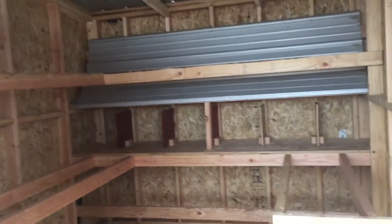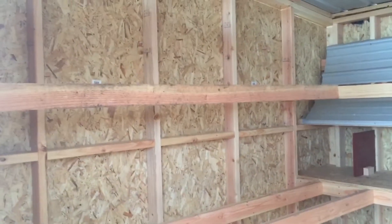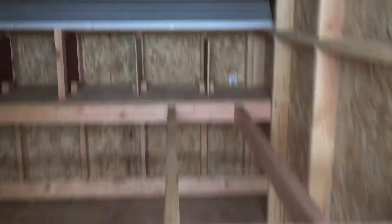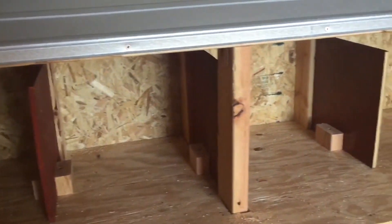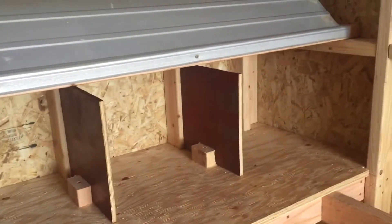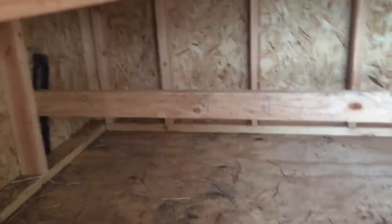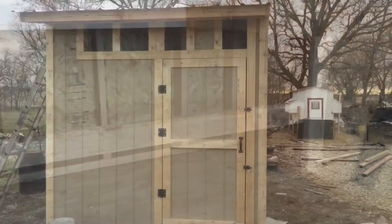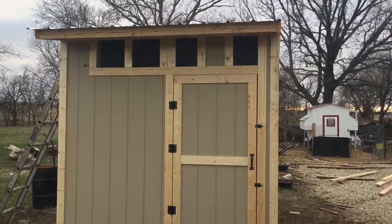It's getting kind of dark so it's harder to see in here, but here are our roosting bars. We did that for the guineas up here, and then two right here, and there's one up here also. Here are the nesting boxes — we may put something in front there yet, we're not sure. They're not big enough to need it, and we'll probably have to put a ramp up there. We put this smaller bar down here so the babies can roost.